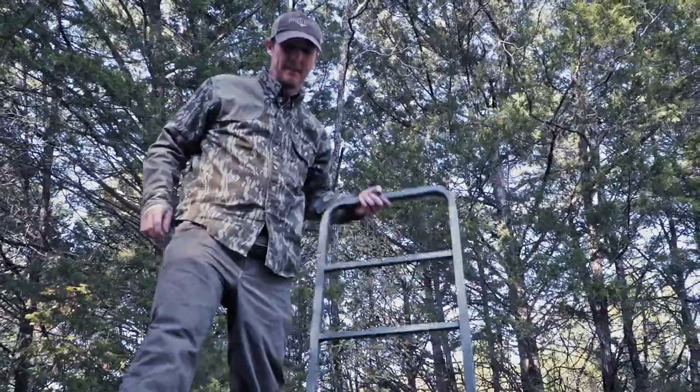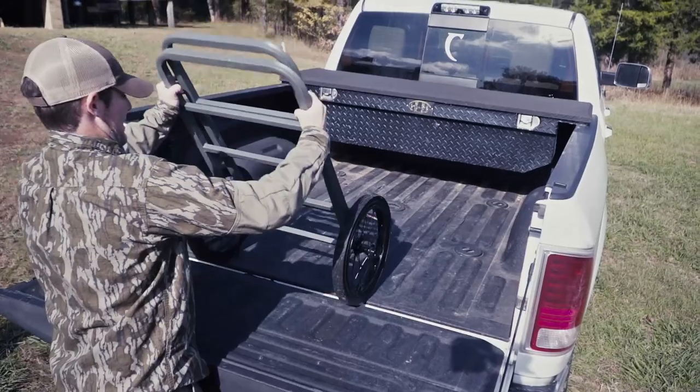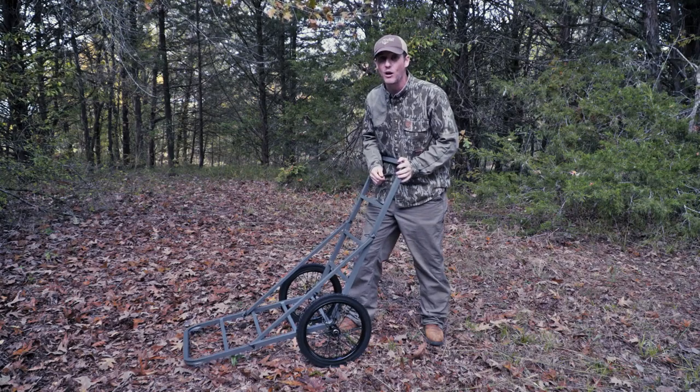One feature about this thing: once you pull that deer back to your truck and load it up, you can pull these pins right here, fold it up, collapse it, and it goes right in your truck — and you've still got room with that big old buck in there. When you get home, you can leave it collapsed, hang it up in the garage, and it's out of the way until next time.